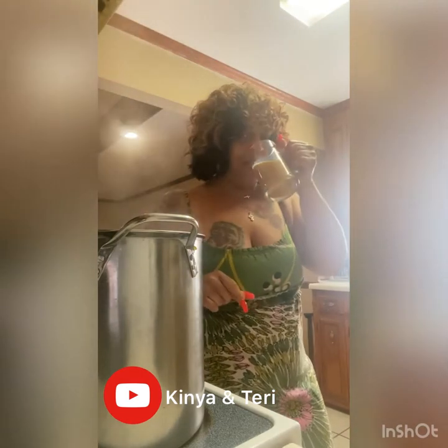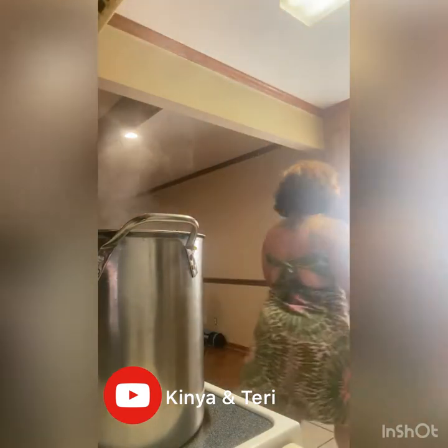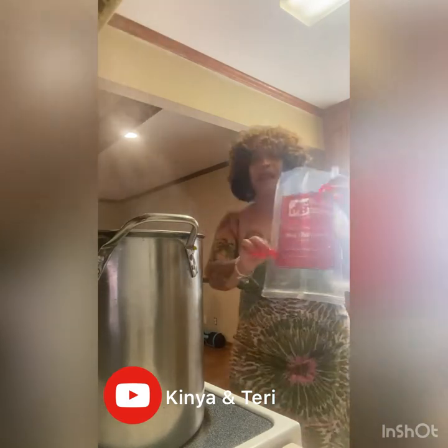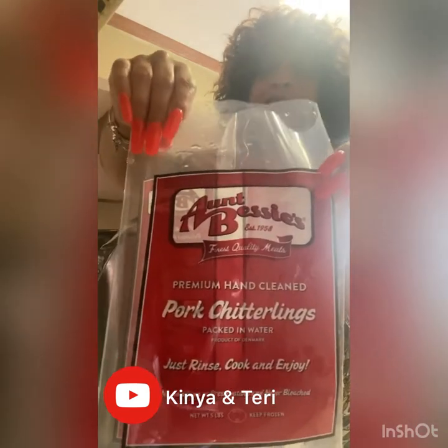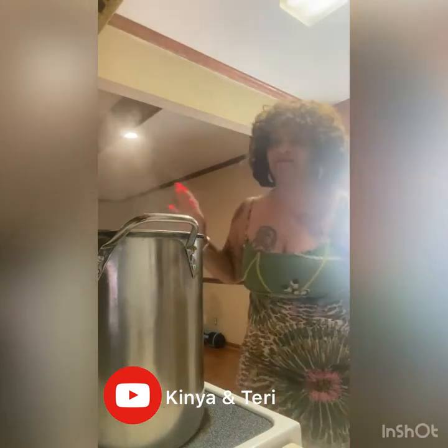I'm gonna tell y'all what I buy and show you what I buy. For the people that love them, I buy Aunt Bessie. They already clean — you don't have to clean them. I promise you don't have to do nothing with them.